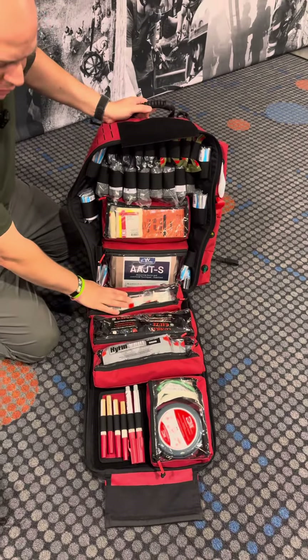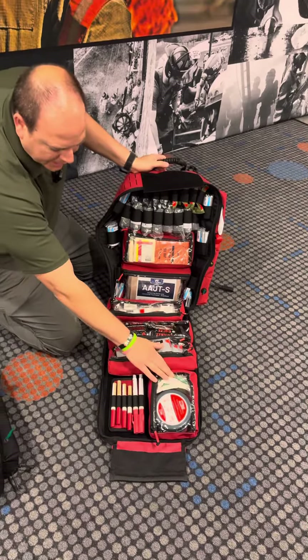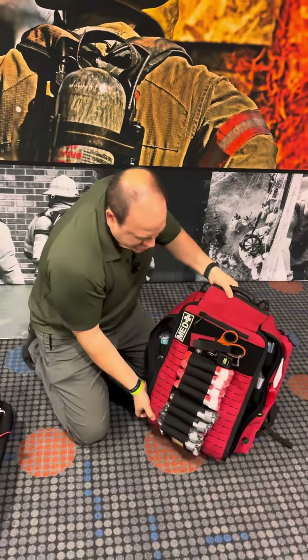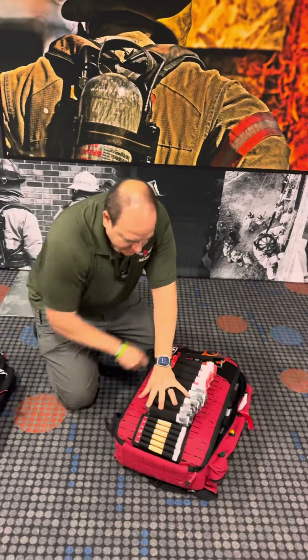It has regular gauze, hemostatic gauze, chest seals, BVM, NPAs, and needle decompression. All those inside pouches are removable, and you can move them to the front of the bag.